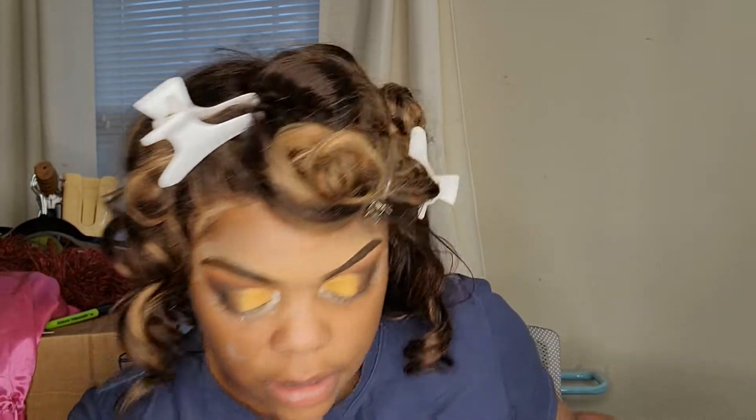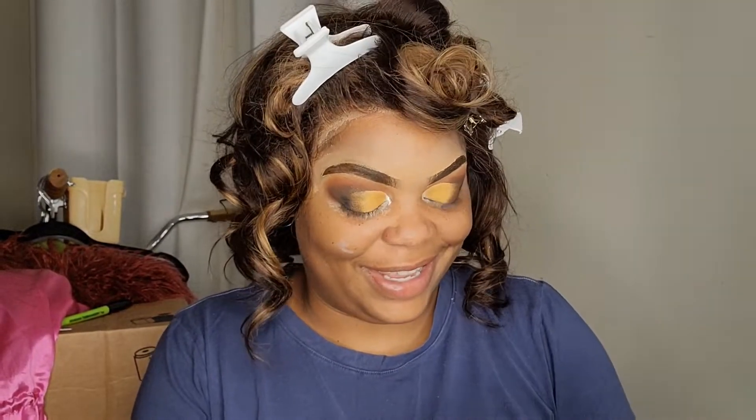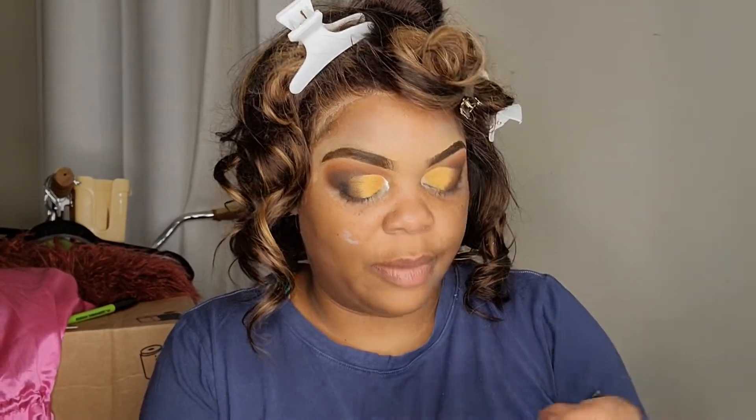Now we've got to do our eyeliner. I am overdoing this makeup at this point — oh my gosh, it takes a lot of time. I'm using Wet and Wild eyeliner.